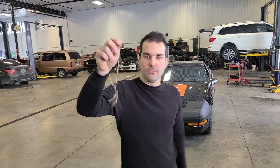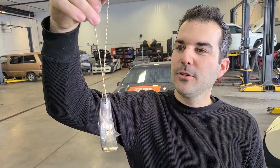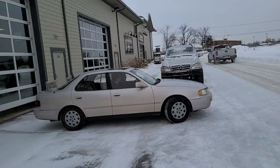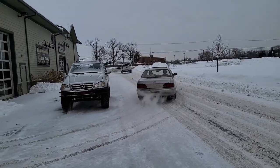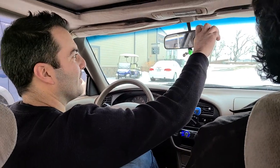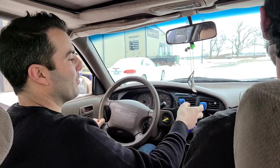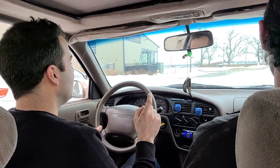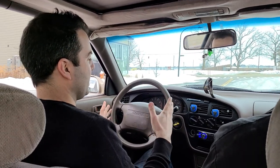All right, we're about to go for our maiden voyage here, and I have a new decoration for the rearview mirror — I got a gold chain for $2 just for this. I really wanted to drive it home today. It's like zero degrees out, but the radiator's not here yet. We filled it up, so it's not overheating yet.